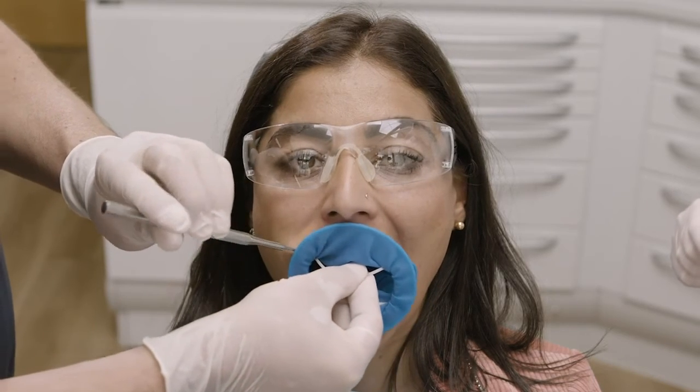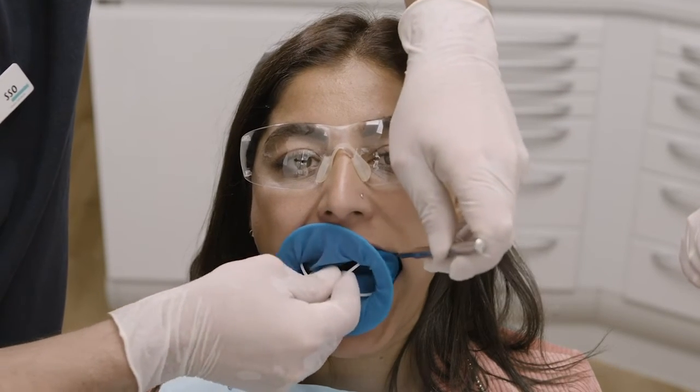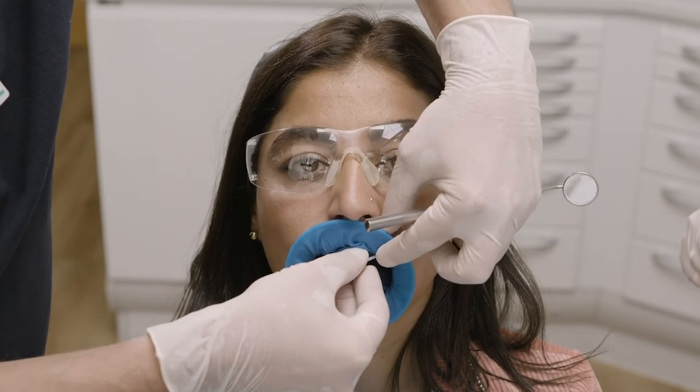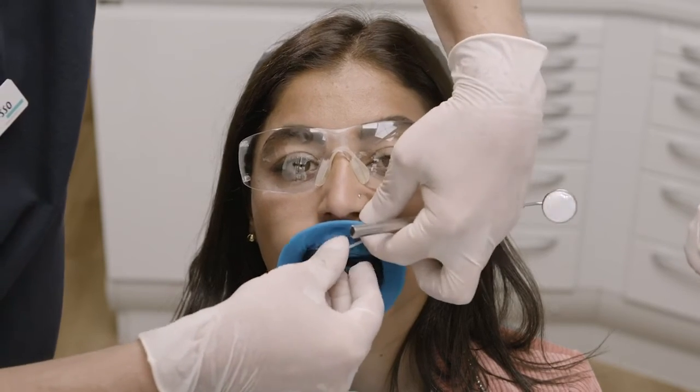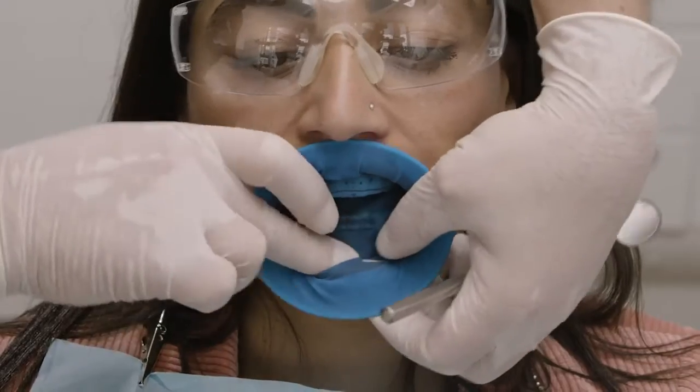Optradam can also be used for the anterior region without clamps. The individually punched holes ensure that the dam is optimally stretched for proper tooth isolation. Secure Optradam cervically and pull it towards the oral aspect.